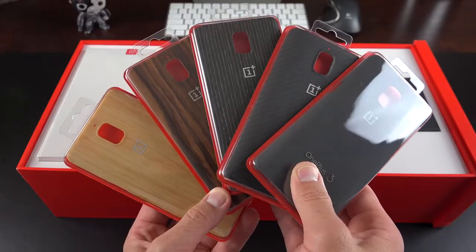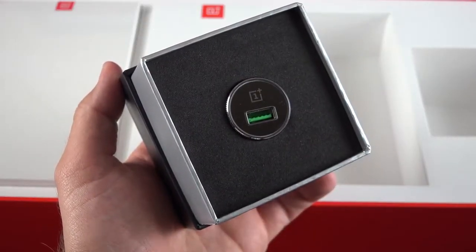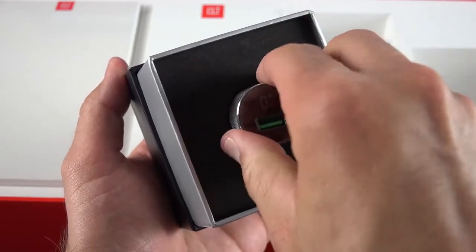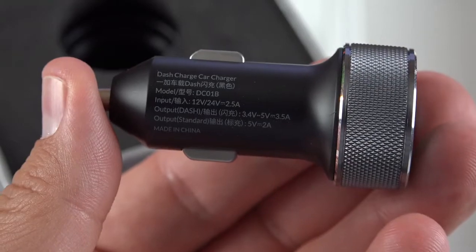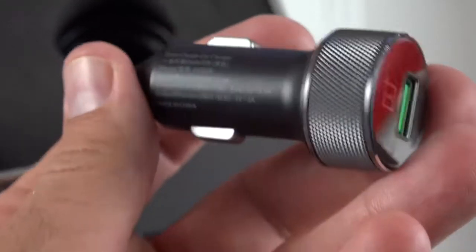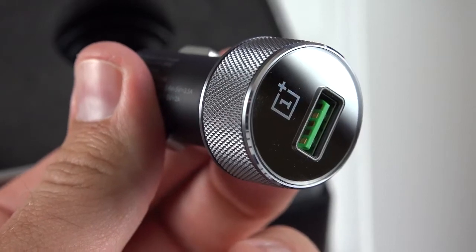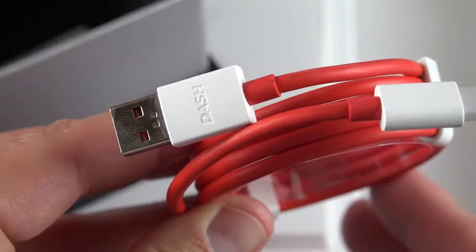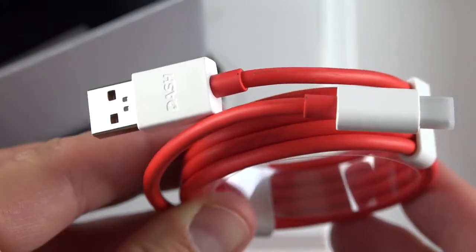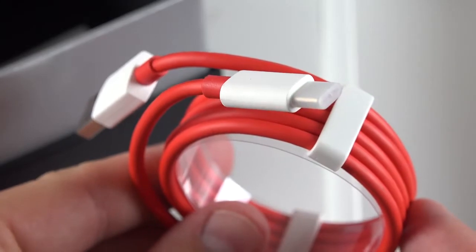Another accessory is the car charger, and this works with the dash charging system. So if you want high-speed charging in your car, you have this option. The accessory itself is actually really nicely designed — it has this knurled metal design very similar to a knob inside a high-end car. It also comes with a dash-compatible charging cable, because in order to use dash you have to use compatible cables and chargers.